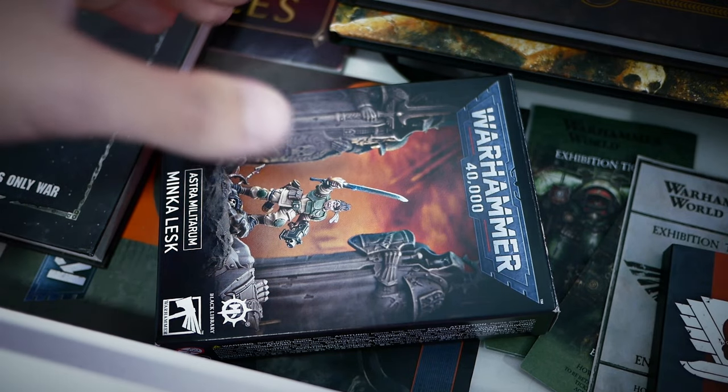Minka Lesk, a brave hero of the Imperial Guard, is one of the survivors of the apocalypse that ended Cadia. After her homeworld's been destroyed, she fights on to honor those who are no more.